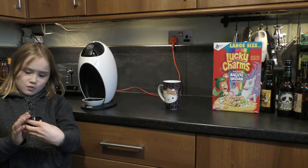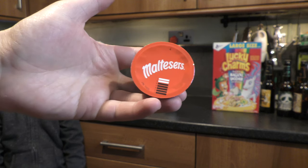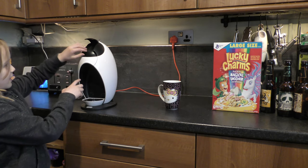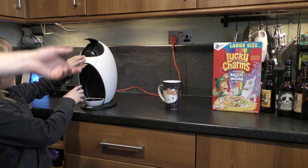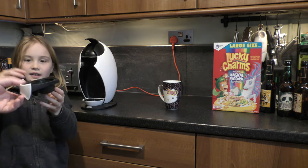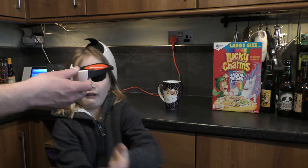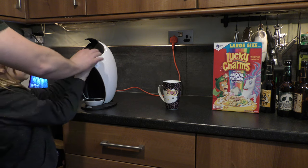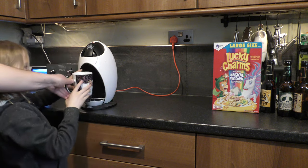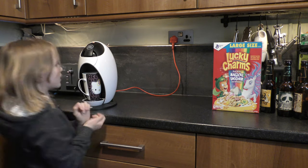Small pod. That goes up, that pulls out, you put the pod in — water is going through. Put the pod back in, push that down, put the cup under, and now you turn that over to there. There we go.